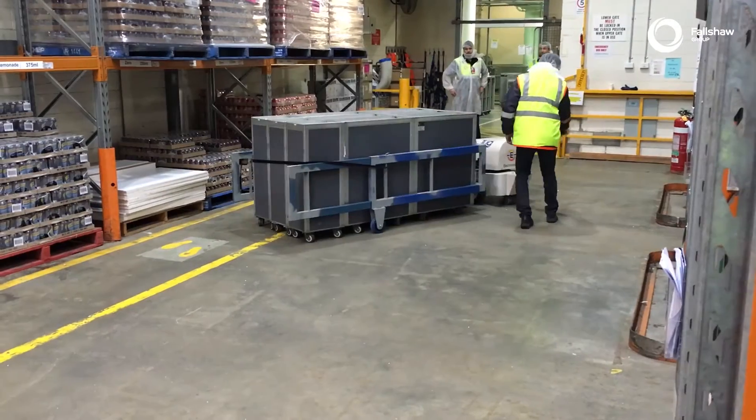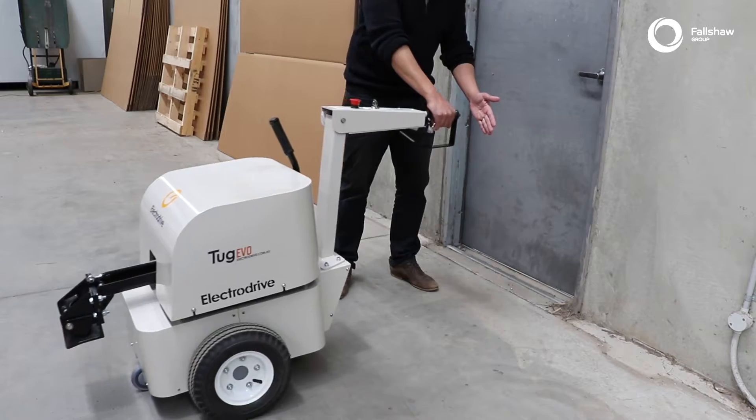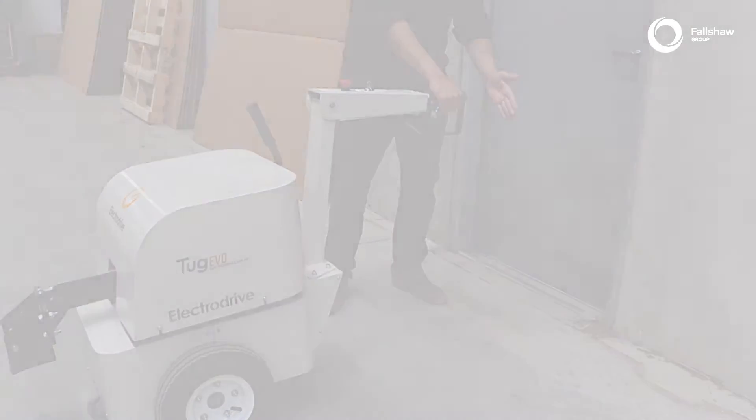The tug is equipped with an emergency back-off button to reduce the risk of pinning the user whilst reversing. Located on the end of the tiller handle, the red safety button when pressed will stop the tug reversing immediately and automatically proceed to back away from the operator.